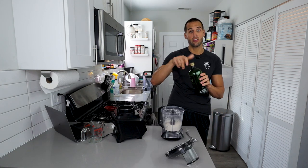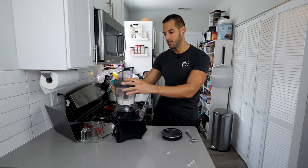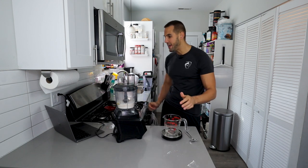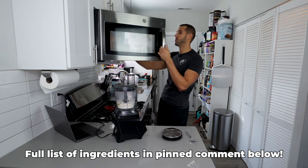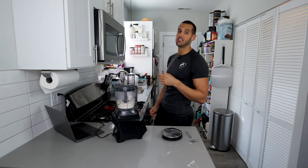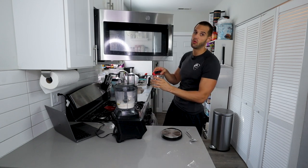Next we're going to add some avocado oil, or the oil of your choice — five grams. I'm going to put the top back on, but we're not going to start it up yet. We just have to get our water ready. I'm going to weigh out 115 grams of water and put this in the microwave, heating it up for about 20 to 25 seconds, or until it reaches 100 to 110 degrees.